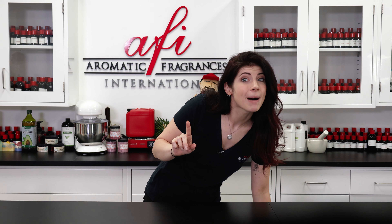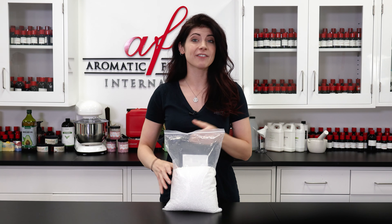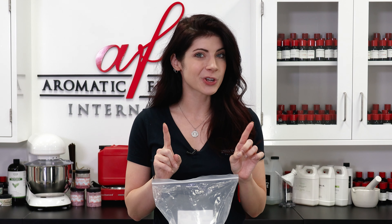Everyone knows about potpourri — it's a fragrant mix of dried flowers, fruits, and spices. They have a very strong scent, but they're not always suited for everyone's taste. That's why I put a modern twist on the classic potpourri and added some aroma beads. You've definitely seen these beads here on our channel before. They have lots of uses in the world of fragrance and I'm going to show you one today.